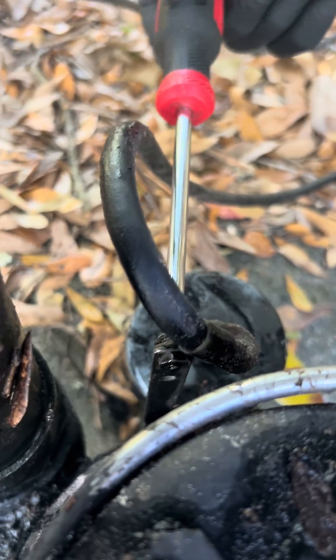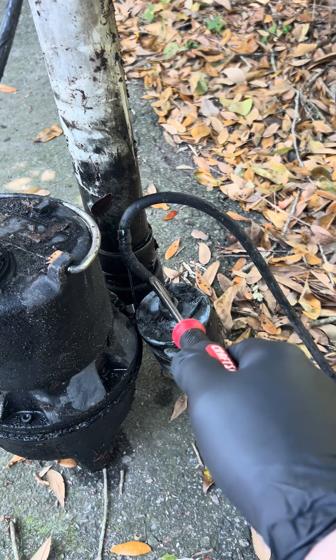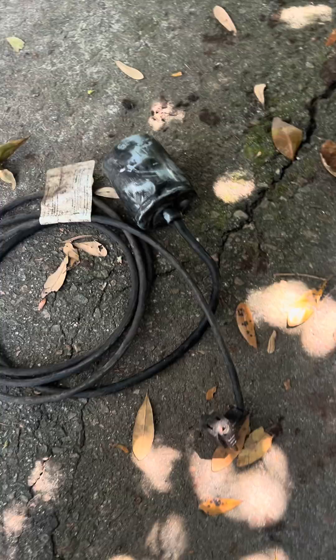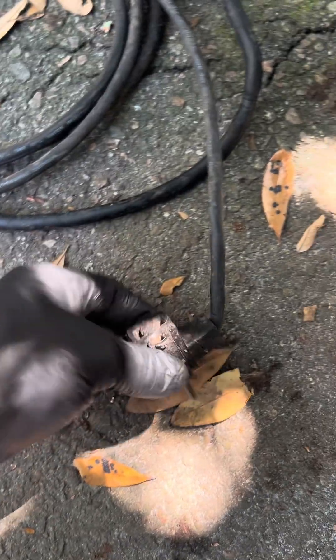So we're going to unscrew this little bracket right here — see this Phillips? There's a nut behind it, so I'm going to grab pliers and hold that. We're going to the store to buy a new piggyback float separately, attach it, and we're going to be golden. This is the piggyback float removed — as you can see, it's independent, on its own cord, and it has that double plug.